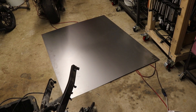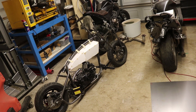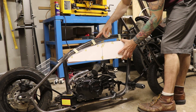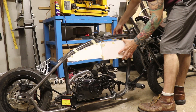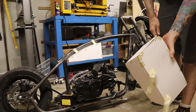We've got some 20 gauge steel sheet here and it's time to make this paper gas tank into a steel gas tank. I always like to start with the hard part first, which I imagine to be the fuel tank top. Let's take this off, start deconstructing it, and see if we can bend these corners and figure out how we're going to do that.